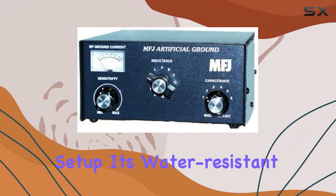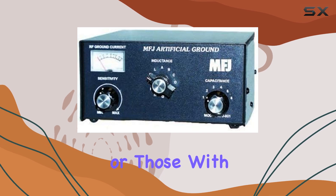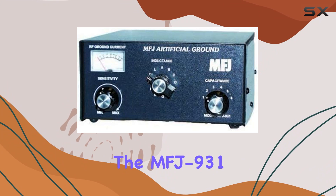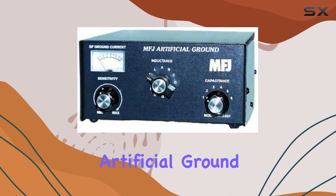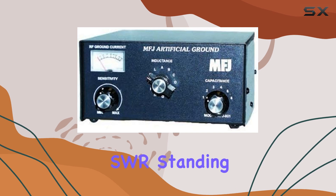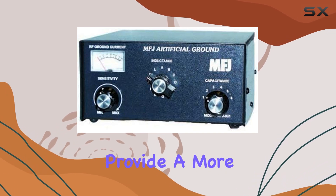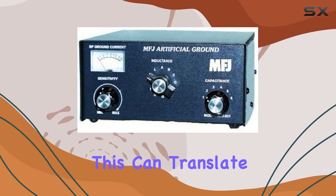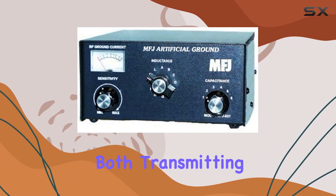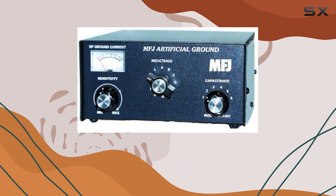Its water-resistant build ensures durability in various weather conditions, a plus for outdoor enthusiasts or those with installations exposed to the elements. In terms of performance, the MFJ-931 artificial ground effectively creates a virtual ground to improve SWR — standing wave ratio — and provide a more stable RF environment. This can translate to clearer signals and reduced interference, crucial for both transmitting and receiving signals in amateur radio operations.